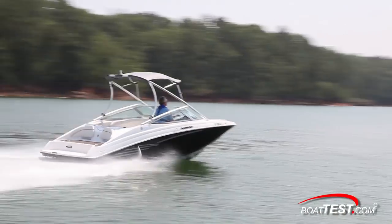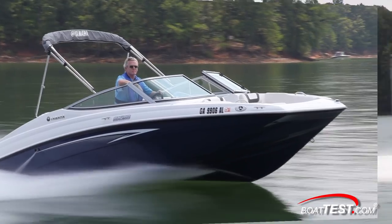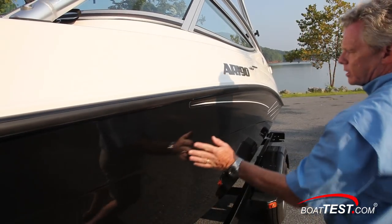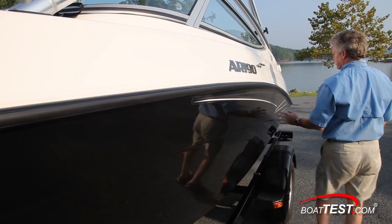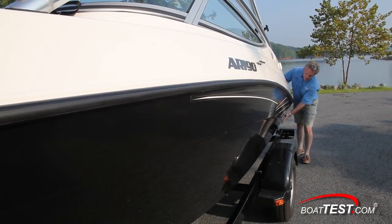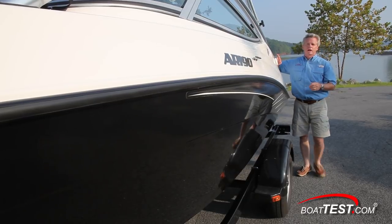Now let's take a look at the features. The main difference between the SX-190 and the AR-190 is the addition of the collapsible wakeboard tower on the AR version. I like the molded contour line that breaks up what would otherwise be dull topsides. And as I come to the stern, you can clearly see that the topsides are flared out, which allows Yamaha to maximize the interior cockpit space.